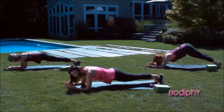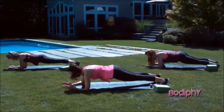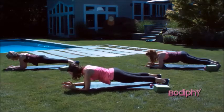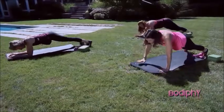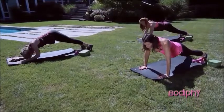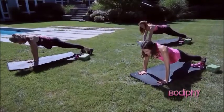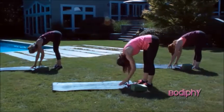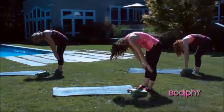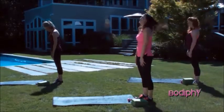Last one, guys — we can do it. Press back. Hold here for four, three, two, and one. Push up all the way into your plank. Hold. Plank. And walk your hands to your feet. And roll it up.